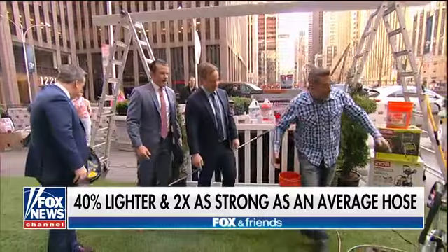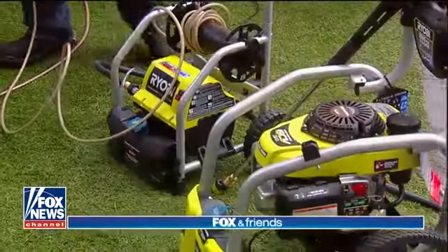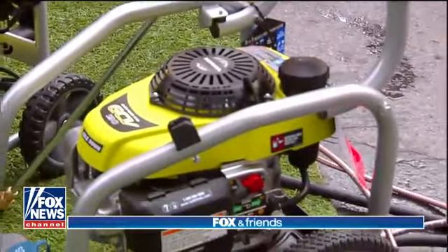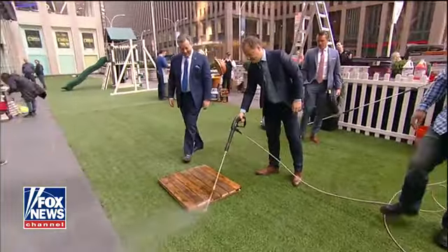Power washers make the job really easy. Ryobi's got these great power washers — an electric model at 2,000 PSI and a gas model at 3,100. Go ahead and blast that deck off there. Blast it! Get it cleaned up.